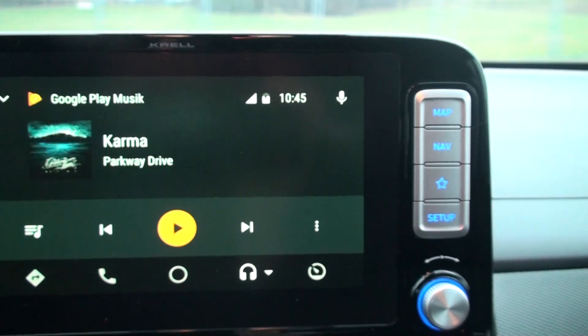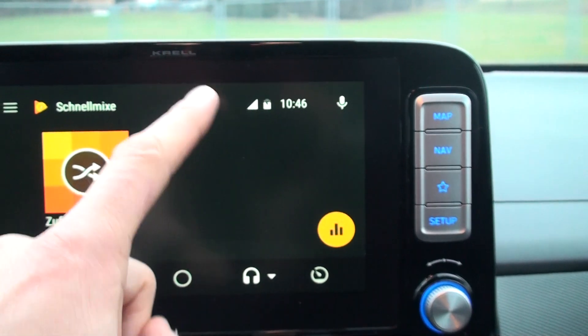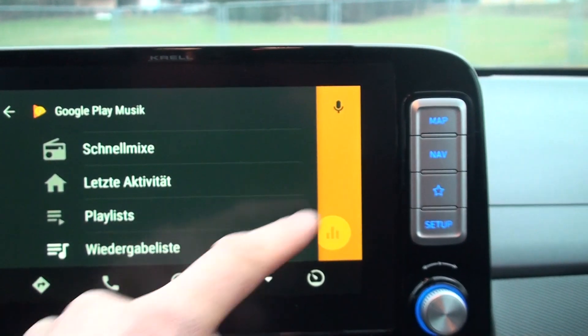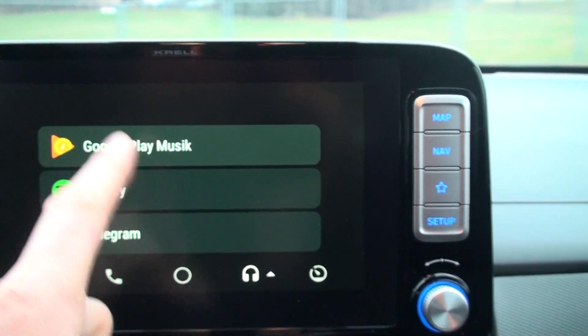Going back to music, you can select what you want to play — from Google Play Music, from Spotify, or whatever music app you have on your phone.